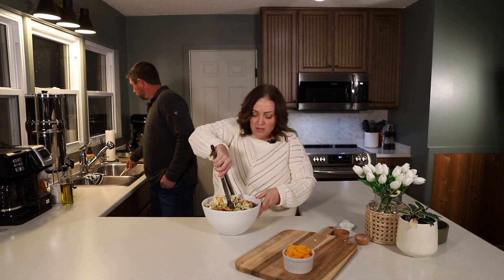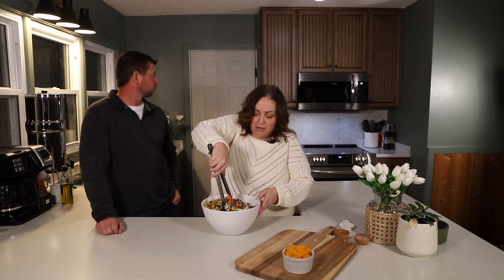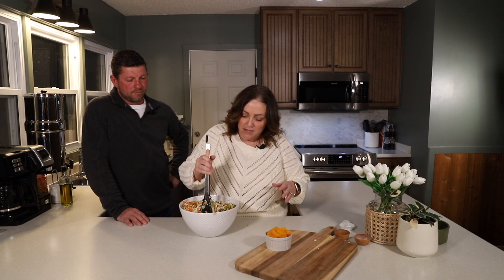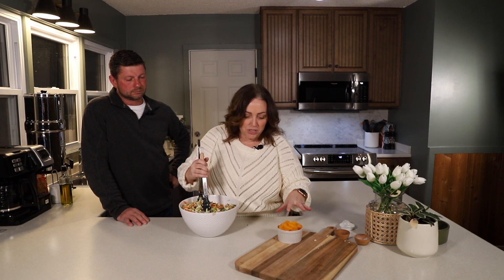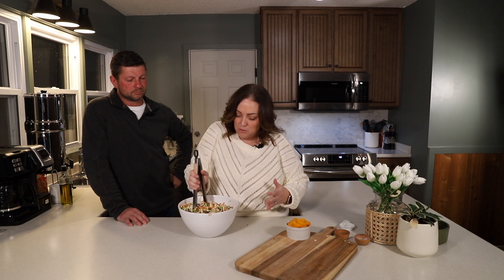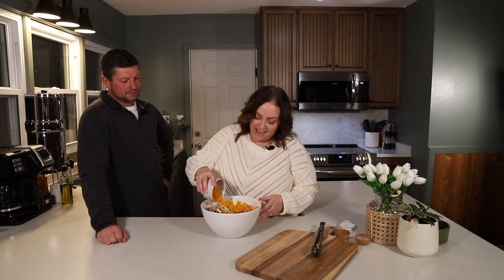Now that everything's in the bowl, we're going to toss all the ingredients together to make sure it's all thoroughly combined and the dressing is covering everything. One thing I like about this elk citrus salad is it has the freshness of the acidic oil and vinegar dressing, plus the citrus acidity of the oranges, which combines really well with wild game meat — especially ground elk or ground venison. It pairs well with those natural earthy tones of the elk.